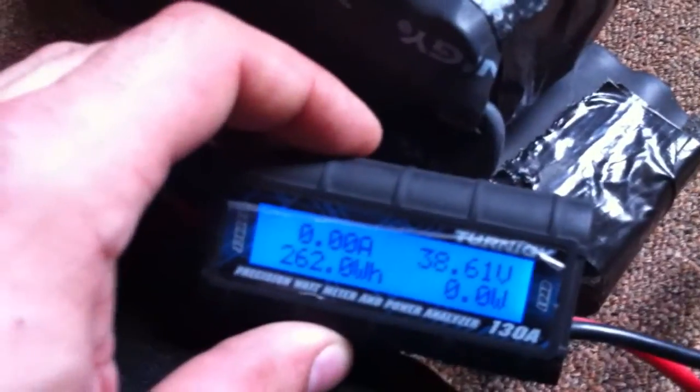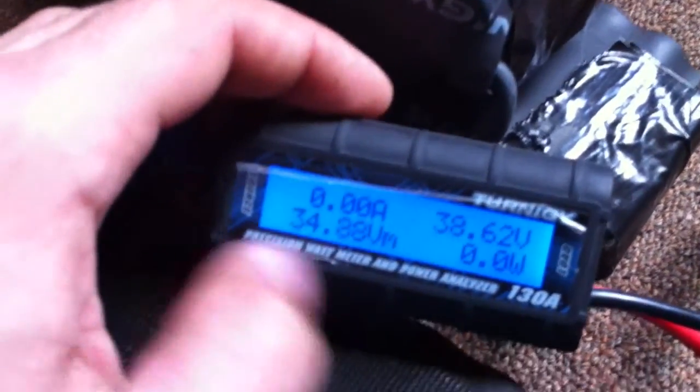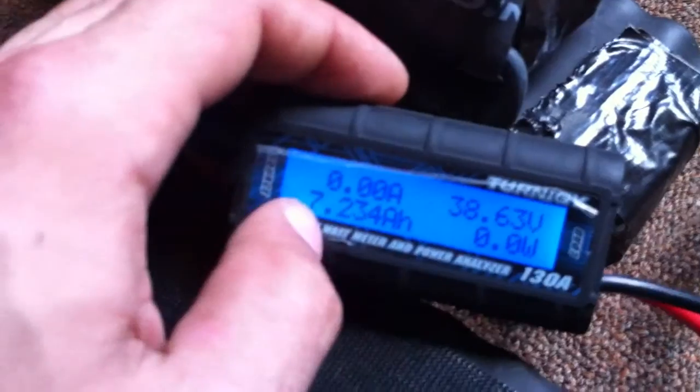This trip was quite a success. The cells are pretty warm — I pretty much abused them after they were at zero volts, giving them a 15 to 20 amp draw the entire time. My max speed was over 15 miles an hour the entire trip. They're still at 38.6 volts, almost 24 amps on the max draw, and they sagged to 34.88 volts. 7.2 amp hours have been taken out of the packs.